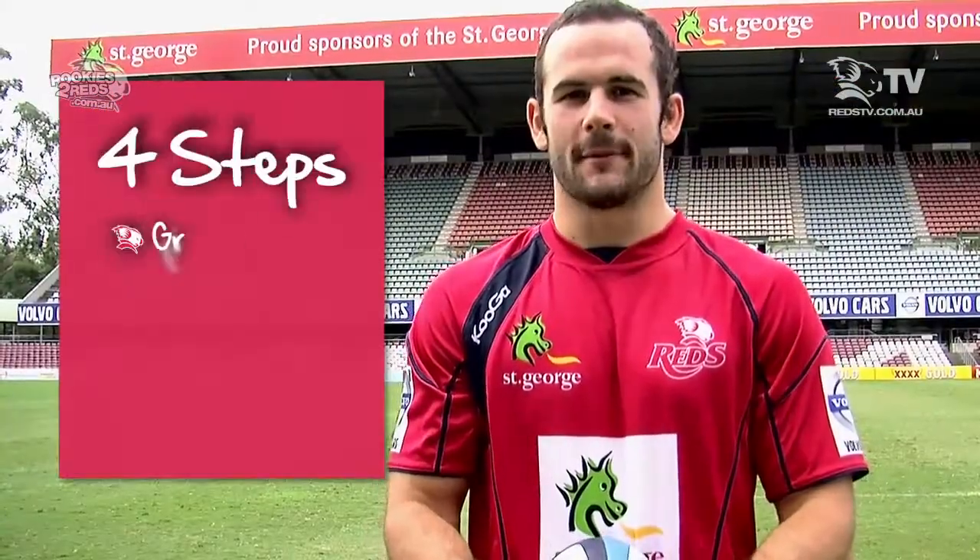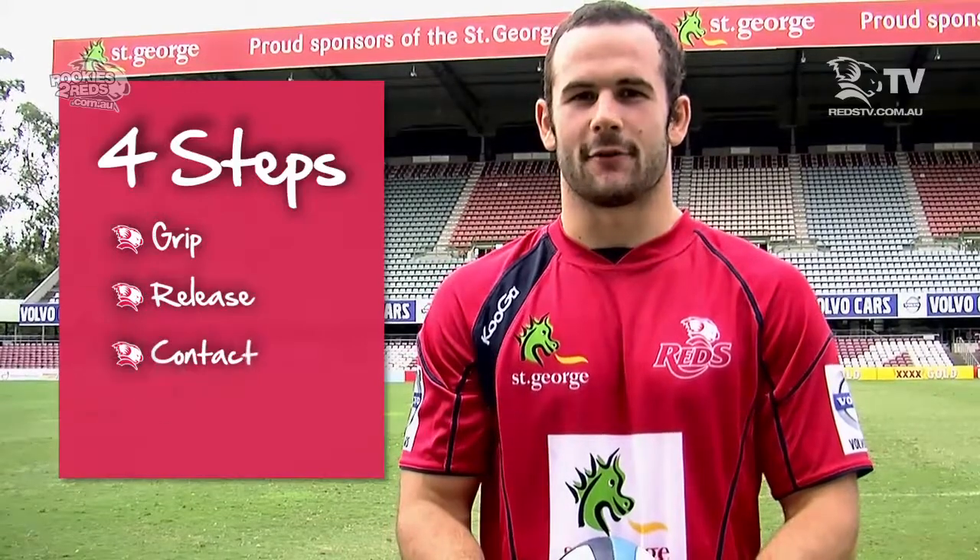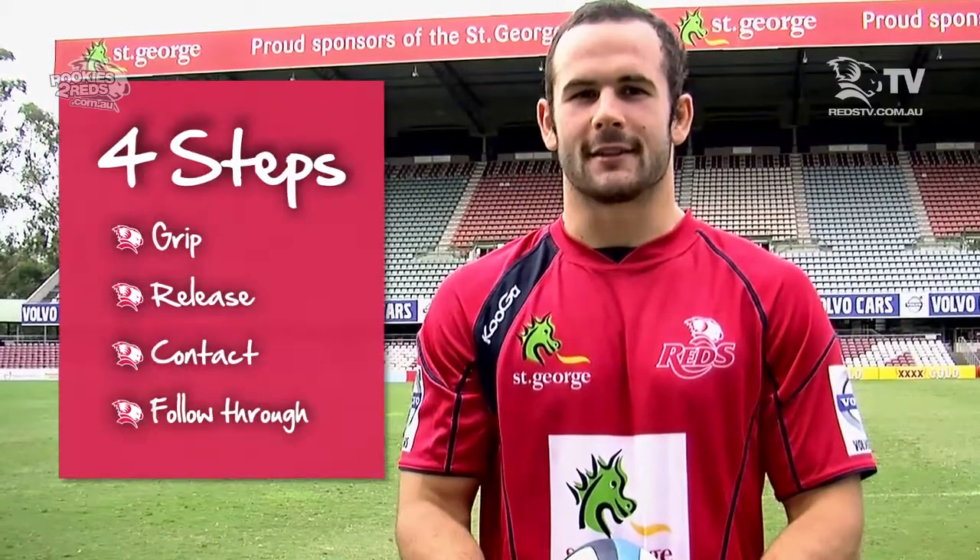So after going through the four steps of grip, release, contact and follow through, and with a bit of practice, you'll go from being a rookie to a red like me.